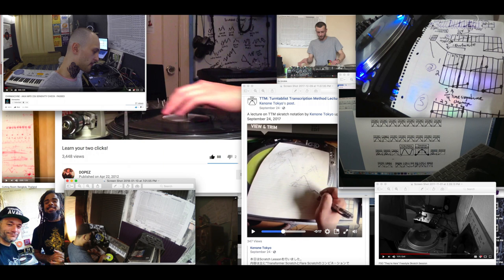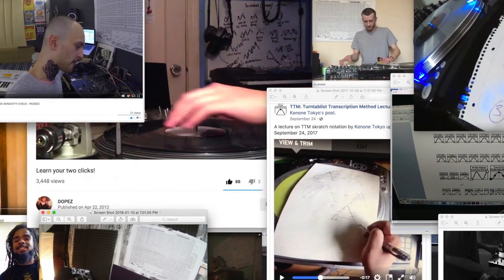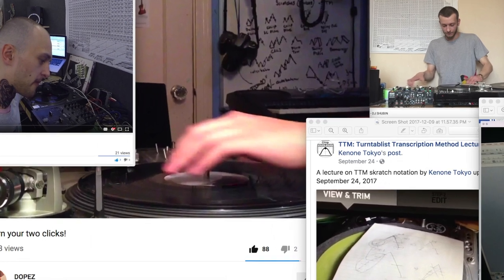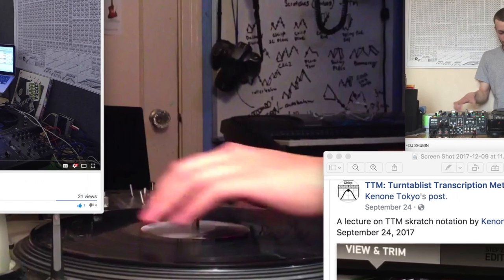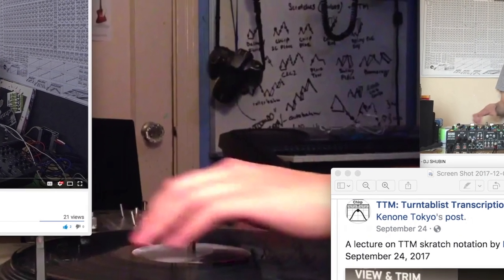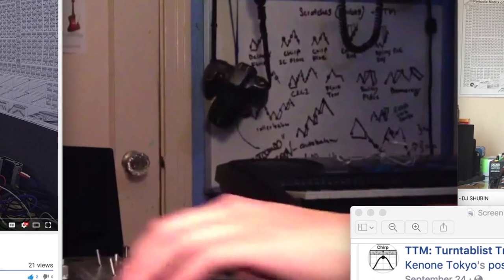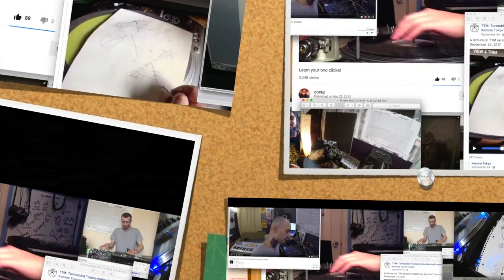Here are some new TTM diagrams excavated by turntablist composers from around the world, along with various studios with periodic matrix posters in them. At the center left of the screenshot is a whiteboard in the studio of the highly skilled Texan turntablist known as Dopers. His diagram depicts numerous combos like chirps, flares, orbits, a boomerang, an autobahn, and many others. This 'Learn Your 2 Clicks' tutorial is a very detailed work covering numerous techniques. Definitely check it out on YouTube.